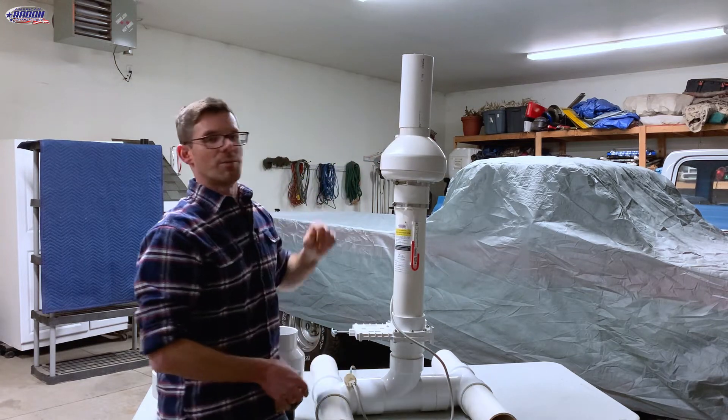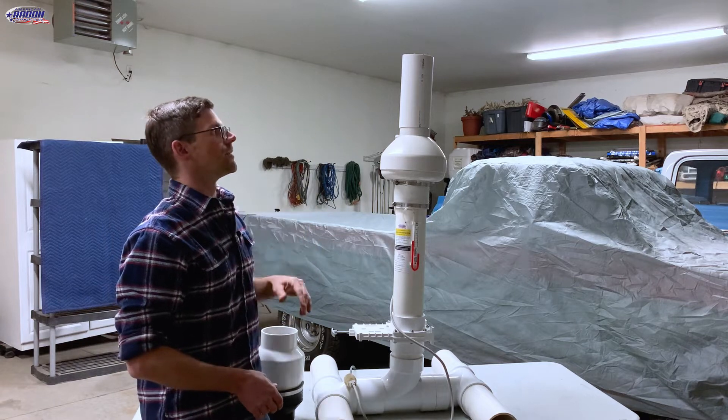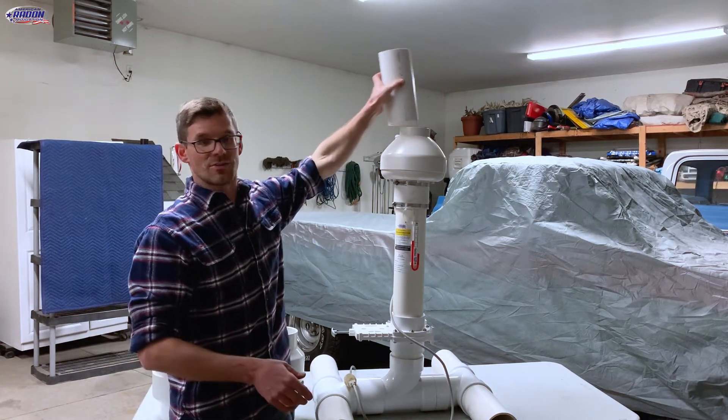And then without. And then with a little bit more pipe. So we're moving a lot less air here, and there are our different noises — different sounds.